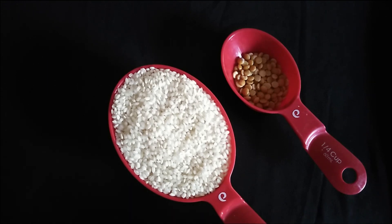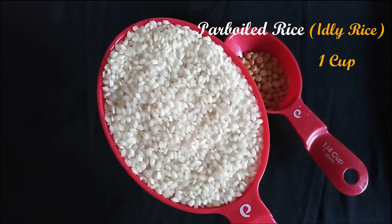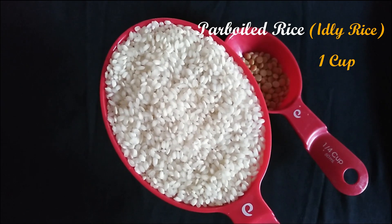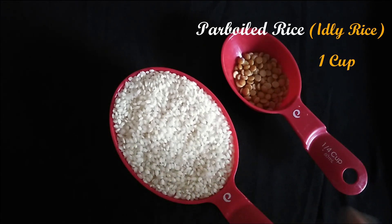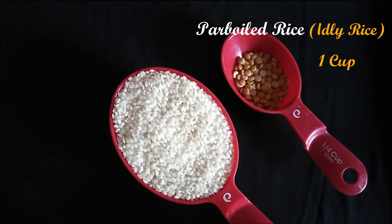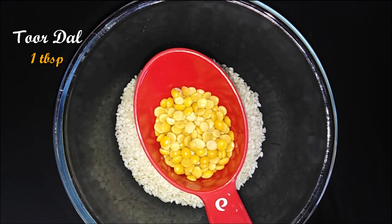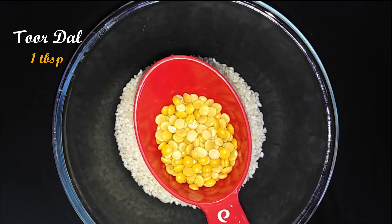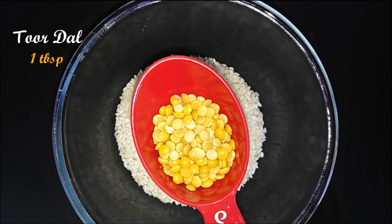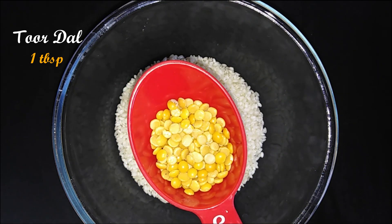I am going to use Idli Arisi. I am going to add 1 cup of Tumlar measurement. The Tumlar measurement is very important. I will add 1 tablespoon of Tumlar measurement.